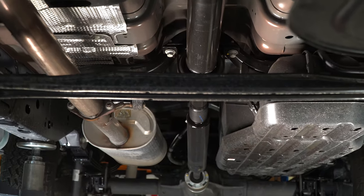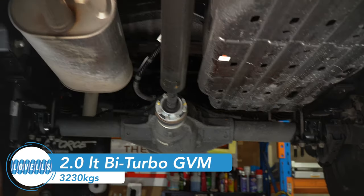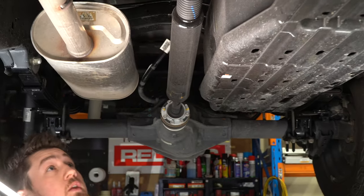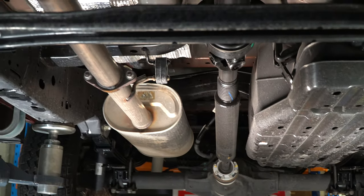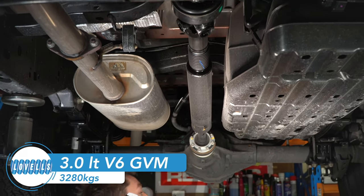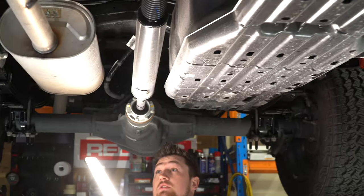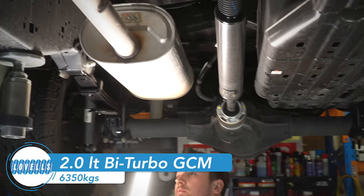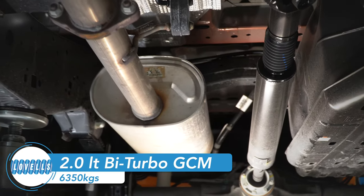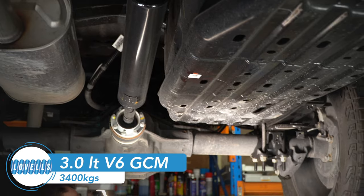The GVM of the Wildtrak bi-turbo is 3,230 kg. On the V6 you get an additional 50 kilos of GVM. For the GCM, the 2-litre comes in at 6,350 kg, with an additional 50 kilos on the V6. Something to keep in mind when you're choosing between the two.